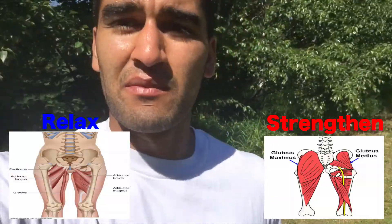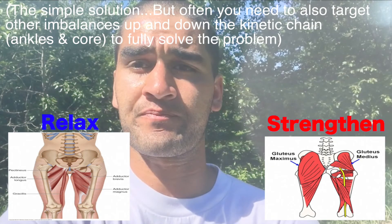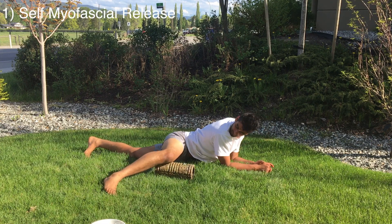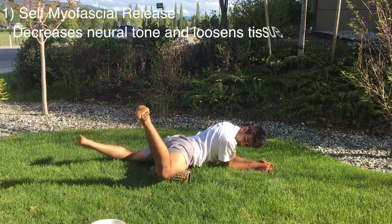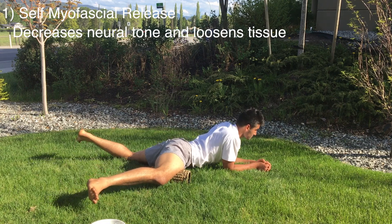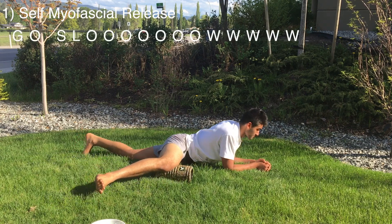So we basically want to relax these inner thigh muscles and get the muscles on the outside of your hips stronger. First things first, we're going to decrease the neural tone of the adductors with some foam rolling — some self-myofascial release. Make sure you're going really slow, pausing, and taking your time so the muscles can actually relax.